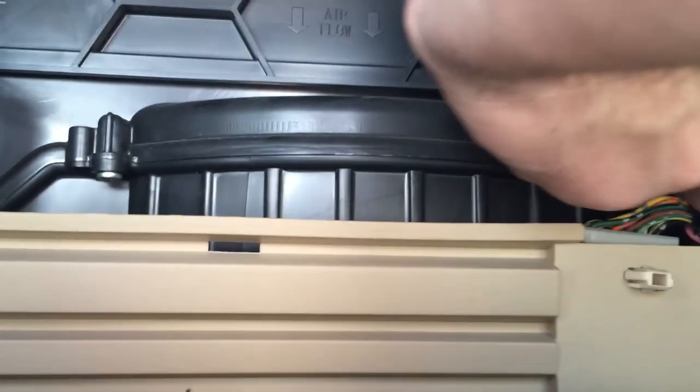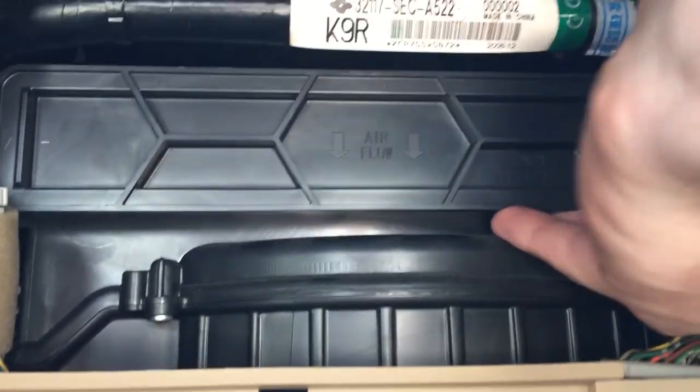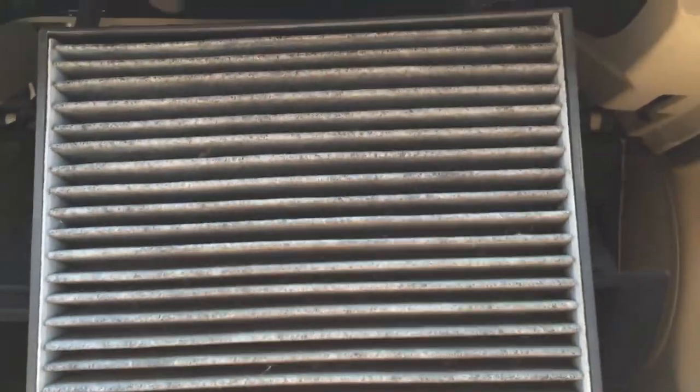You pretty much lift it — you should use both hands actually. You can do it with one hand, then slide the whole tray out. There you go. So this cabin air filter — it's not one of the pure white ones; this is some kind of better one for fresher air.